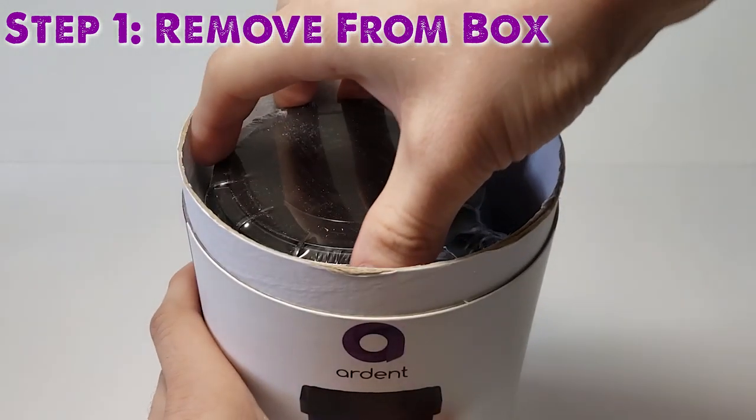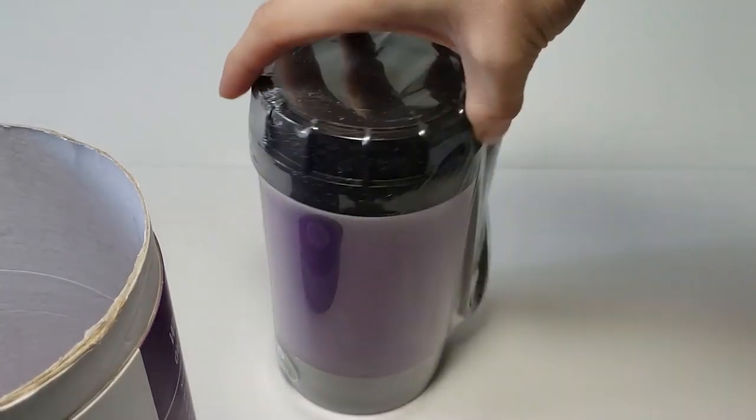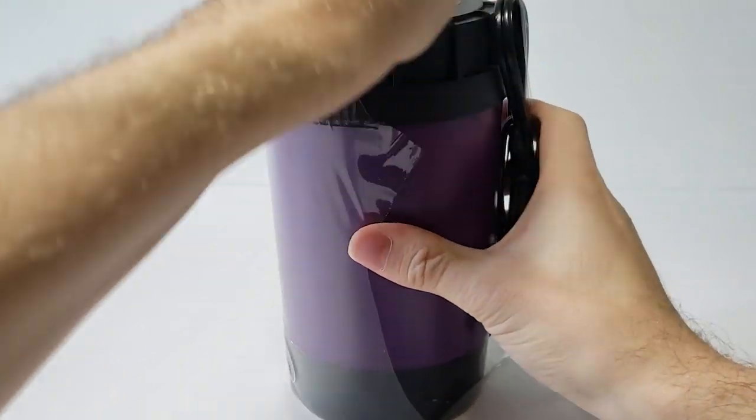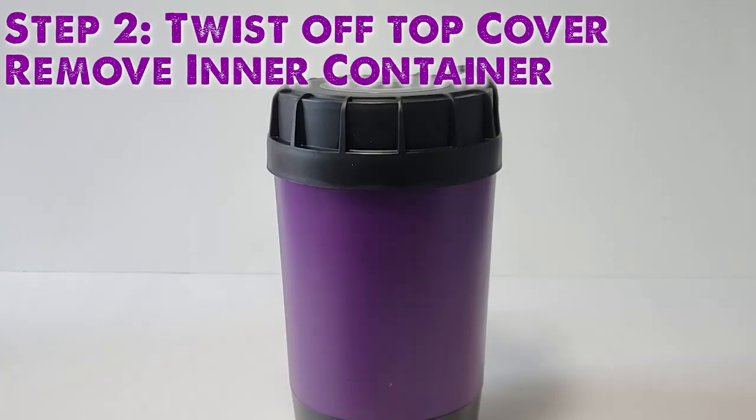Remove the Ardent multi-tool from the box. Because the Ardent is an electrical device, we recommend placing it on a countertop or someplace out of reach of children and pets, and away from water. Twist the top black cover off the Ardent and remove the inner container.